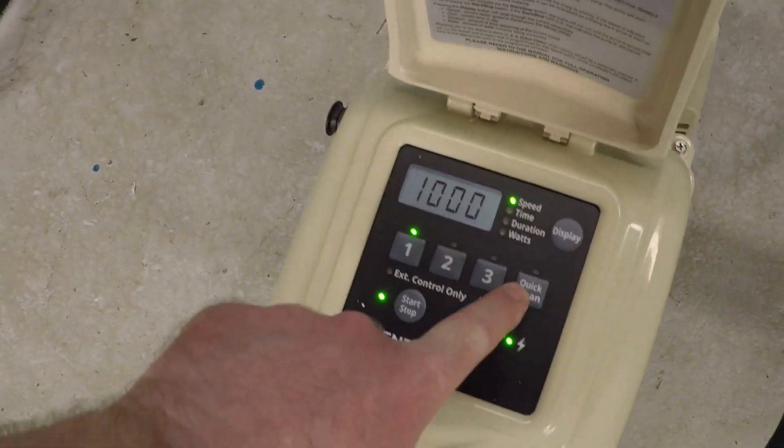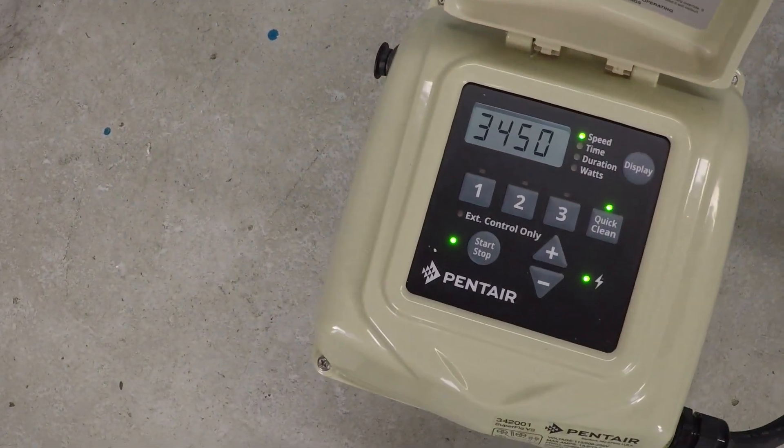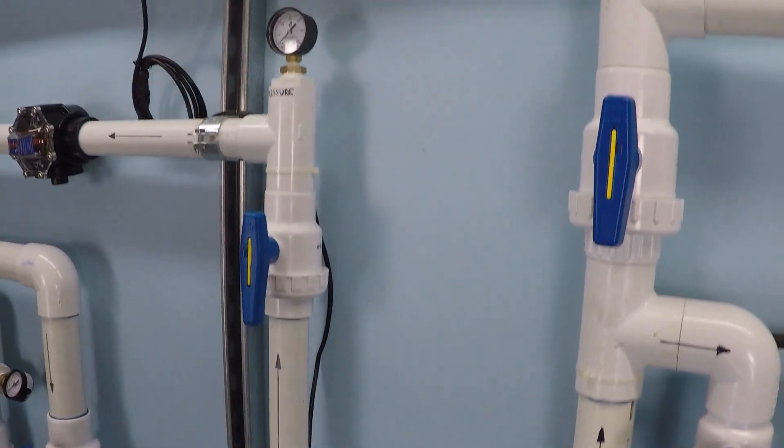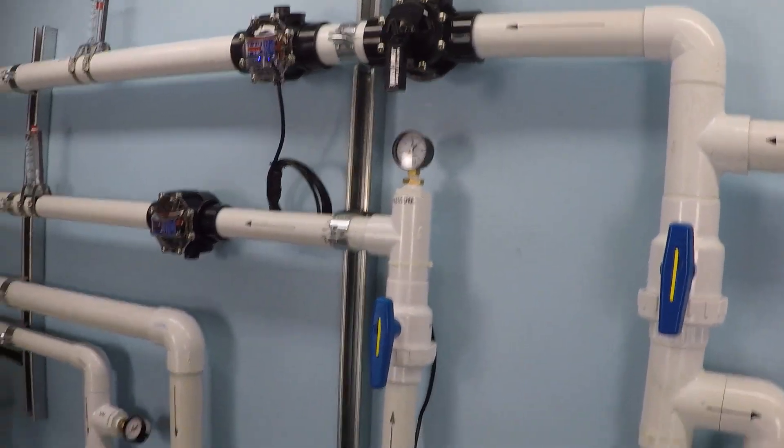We're going to crank this pump up to 3450 RPM. As you can see, we've got a 2-inch suction line. The inch-and-a-half is closed, same with the return side — all going through the 2-inch.